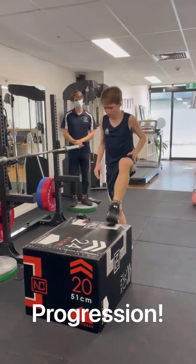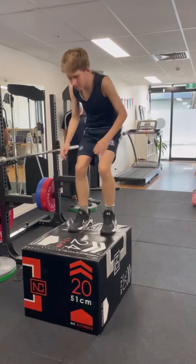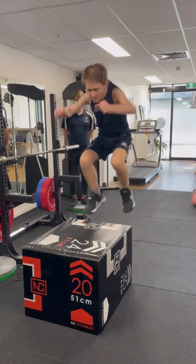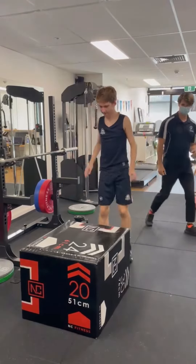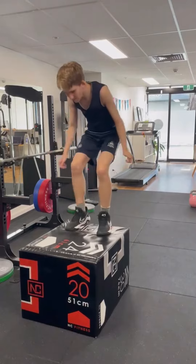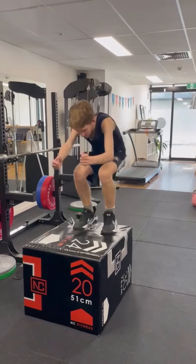That was good. Two feet. Lovely. Okay, let's go. Four more, Bo. Two more. Last one. That's it.